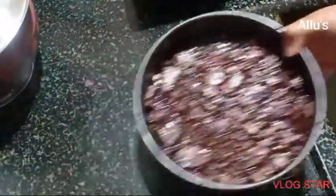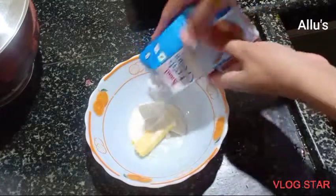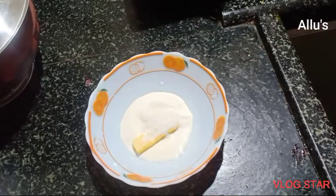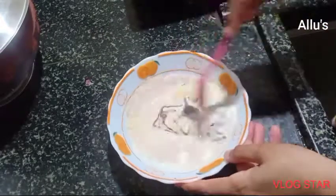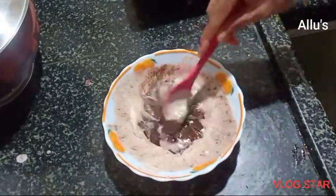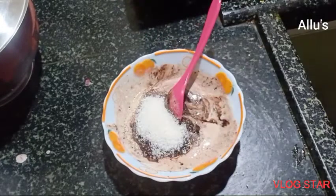Allow it to rest in the refrigerator for one hour. To prepare the topping, take one tablespoon of butter, add two tablespoons of fresh cream and one slab of dark chocolate. Melt it for two minutes in the microwave, then add sugar and keep mixing until the sugar melts.